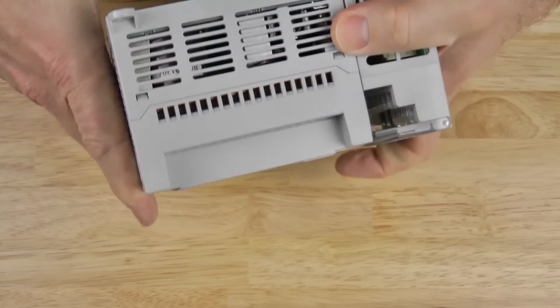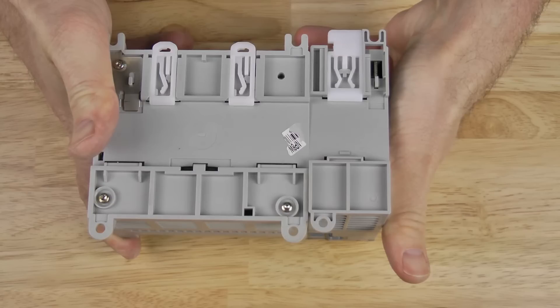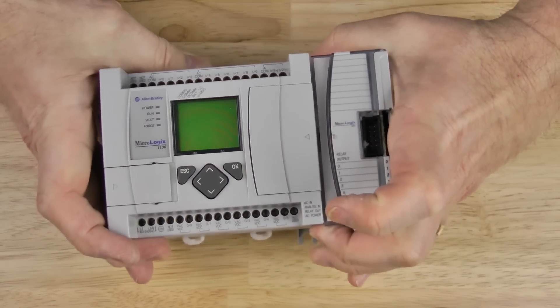As far as mounting, the expansion IO module supports the same mounting options as the MicroLogix 1100 does — either DIN rail mounting or panel mounting. Well, that's it for today's episode.